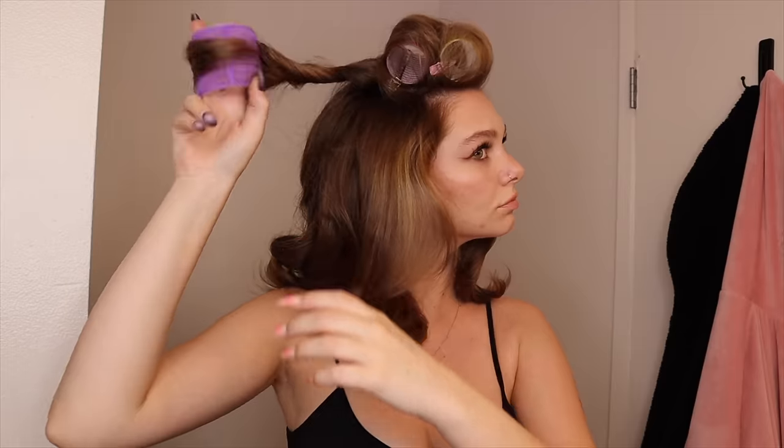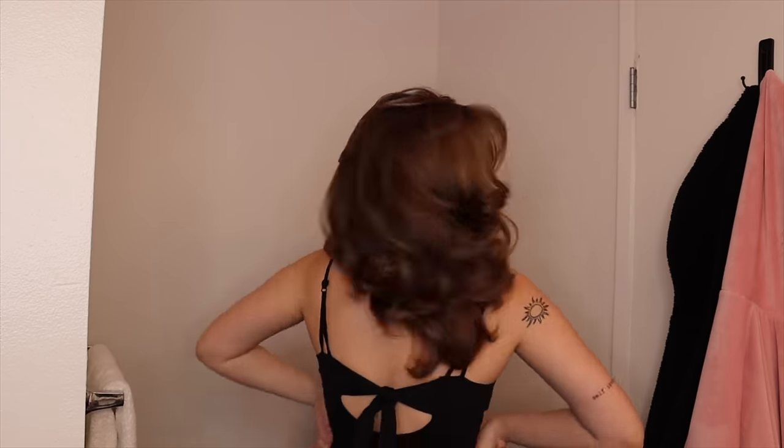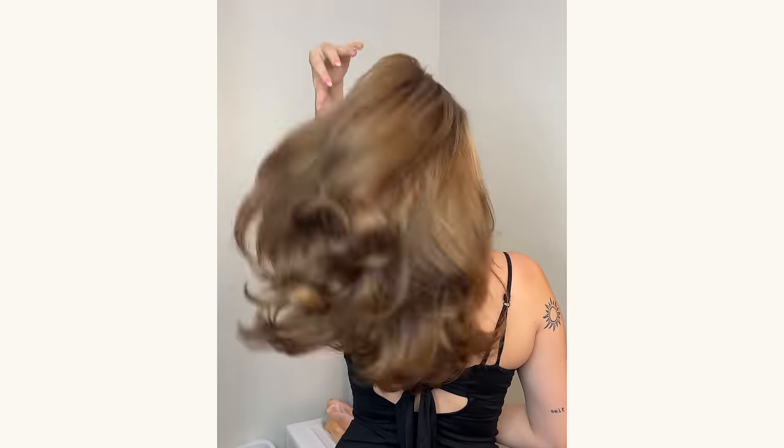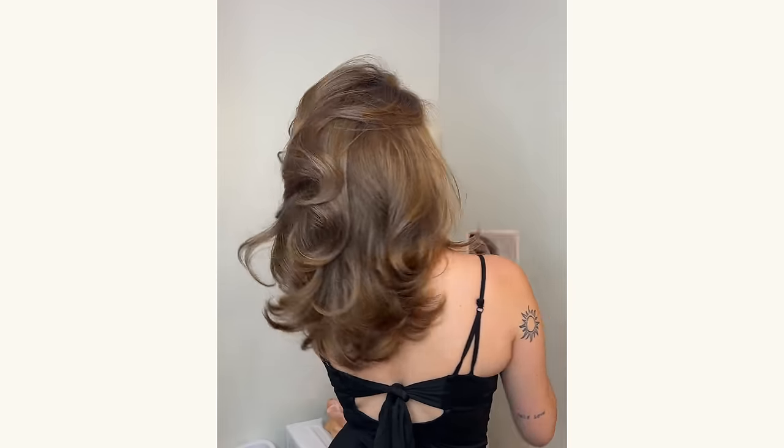I'm doing a little transition video for TikTok so I put makeup on and a cute dress on — so ignore that. But we are going to take these out now. I kind of twist my rollers out. Holy crap, this is amazing! The question you're all wondering: is the Shark better than the Dyson? Yes, it just is.